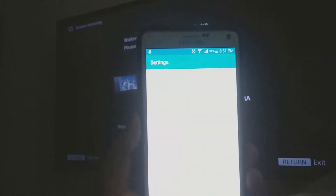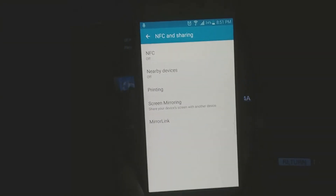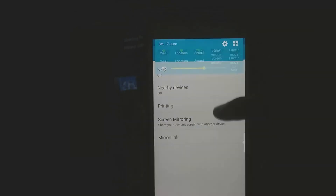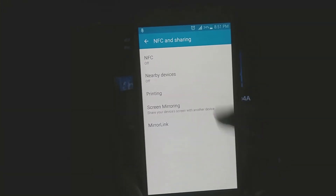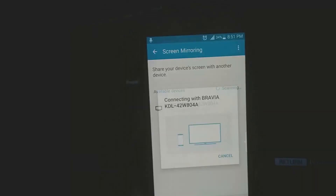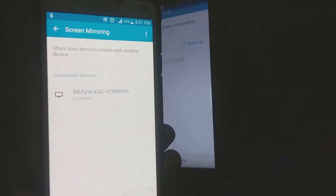Once you are in the settings, you can just go to the NFC and sharing settings. Once you are in the sharing settings, you can see the screen mirroring option. By the way, you can disable your Wi-Fi — you don't need any kind of Wi-Fi. Once in these settings, go to screen mirroring and it will search for the device.